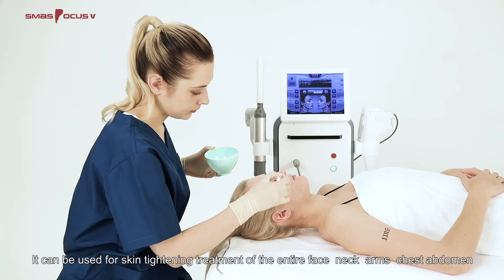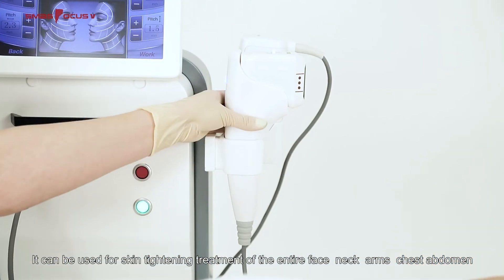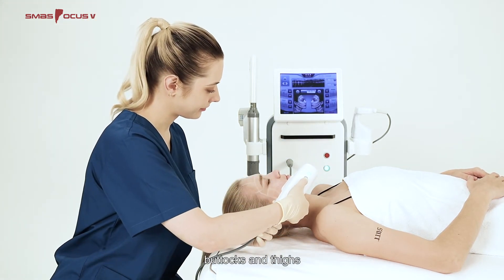It can be used for skin tightening treatment of the entire face, neck, arms, chest, abdomen, and other parts, as well as fat reduction treatment of the abdomen, buttocks, and thighs.